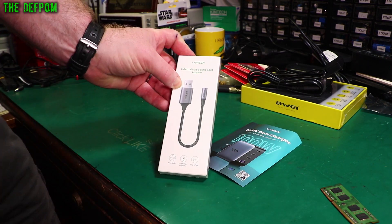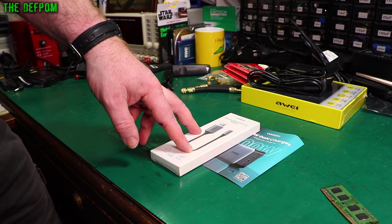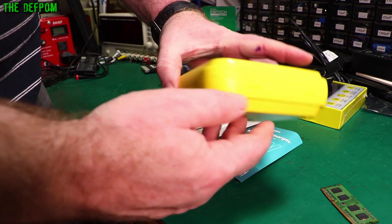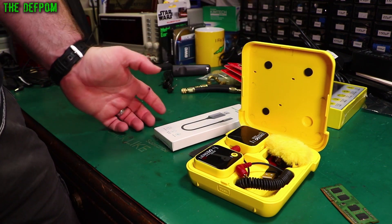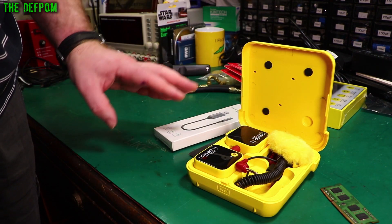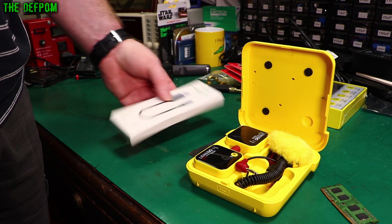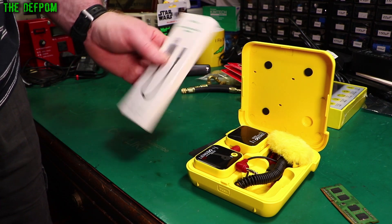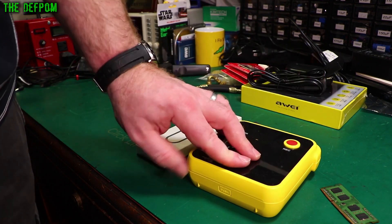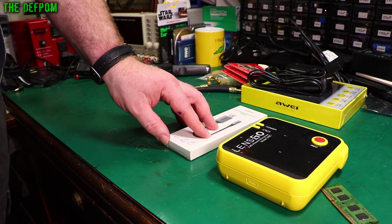External USB sound card adapter. This was me thinking about trying to use this for doing video captures on my computer using my LensGo microphone. The problem is on my computer if I want to do live streaming with a microphone, this has an audio output, not a USB output, so I need an audio input. My computer does have a jack on the back but it's not very good, and I wanted a USB system. This basically converts audio to USB — I'll try it out and see if it works. Being Ugreen, it's actually good quality — there are certain brands you can trust, and Ugreen is one of them.